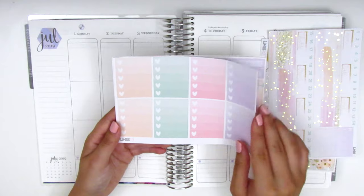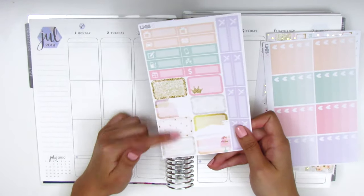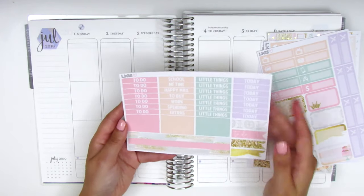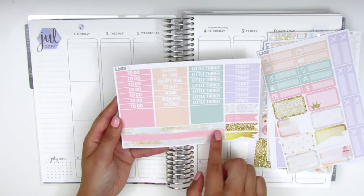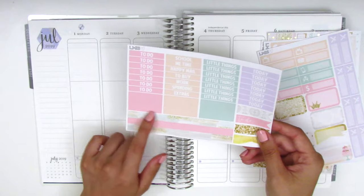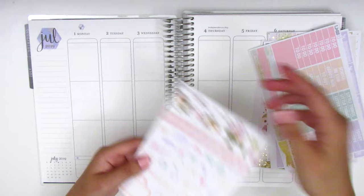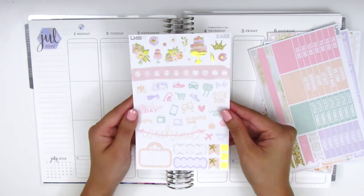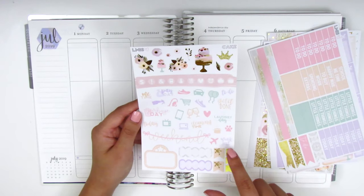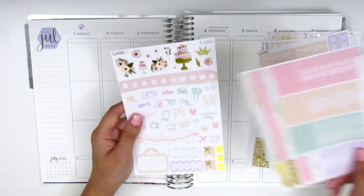On this page we have the ombre heart checklists, here we've got the little things and then we have eight half boxes. On this page — it's upside down — we have the headers, some washi strips, some flags, and then the smaller and longer strips are kind of like bottom washi but not quite that long, so I think I might use them as just regular boxes. Then here we have another foiled sheet — we've got some deco pieces, some circle icons, texts, some scallop labels, flags, and then a movie marquee and a weekend banner. So yeah, it's a full kit.